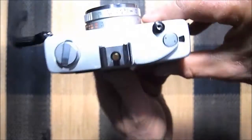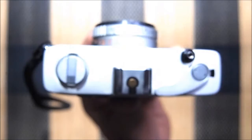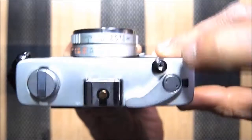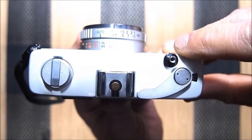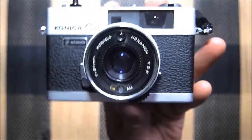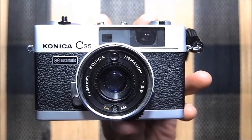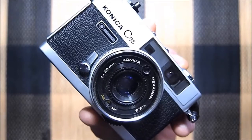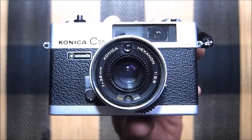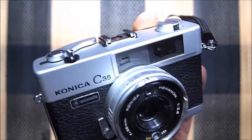Let's take a little look at it. Here's your film advance, film rewind, and your shutter button. There's your hot shoe and your really nice clean lens. It is a 38 millimeter. The filter size, if you want to get an ND filter, is 46 millimeters, which are kind of hard to find and pretty pricey.